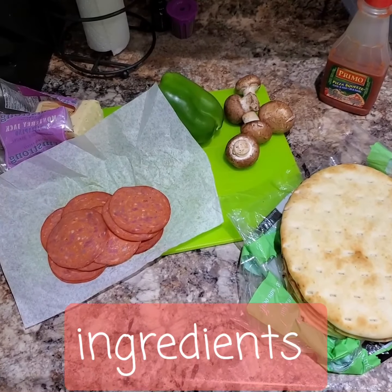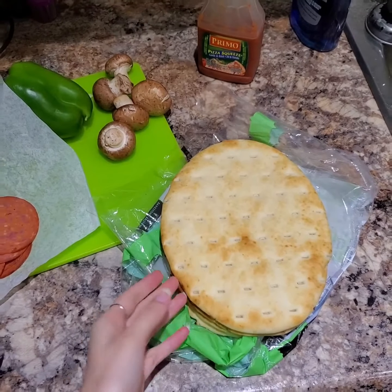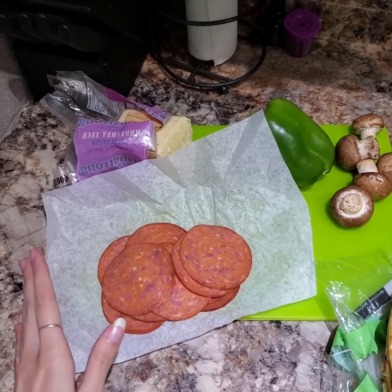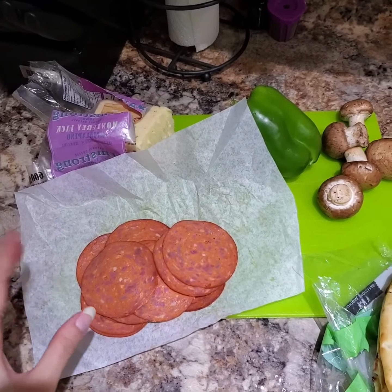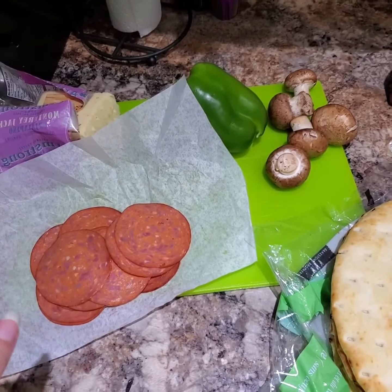So for the ingredients we need some naan bread which is going to be the base, the dough, for the pizza. I got some pepperoni here but feel free to use any kind of protein that you want. Make sure that it is cured meat or actually cooked meat because we will only be putting the pizza in the oven for max 10 minutes.